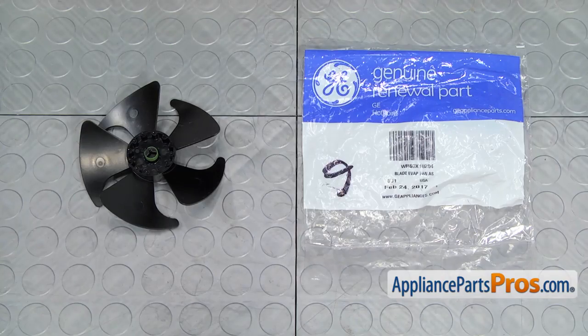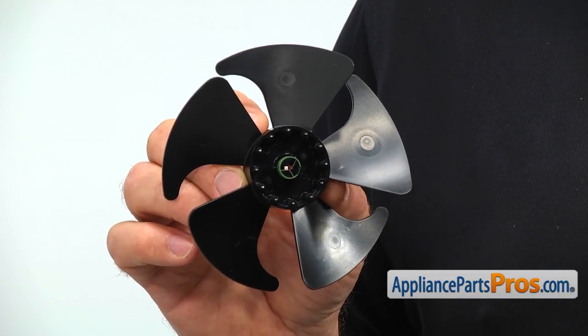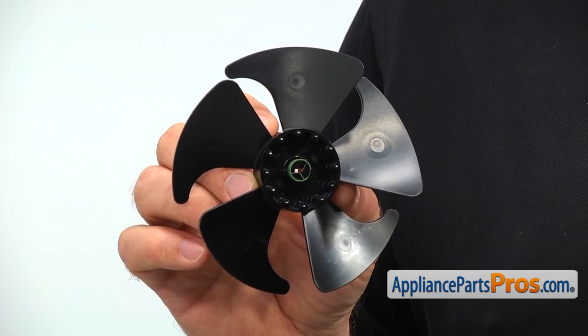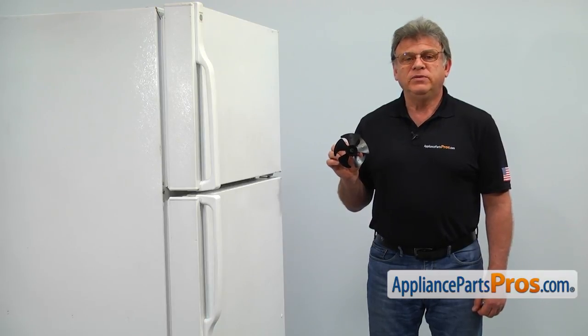When you open up the package, you're going to get a new evaporator motor fan blade. The evaporator motor fan blade pushes the cold air through the evaporator, circulating it throughout the entire refrigerator. The main reason why it would need to be replaced is if it came out of the motor shaft or if one of the pedals is broken, causing unusual noises and warm temperatures.